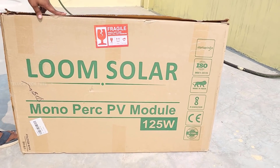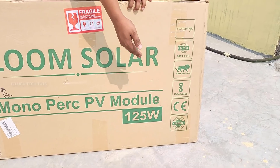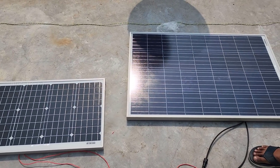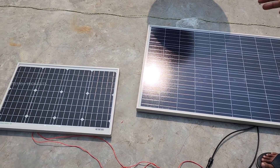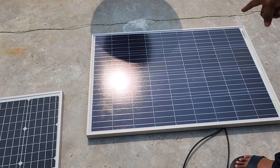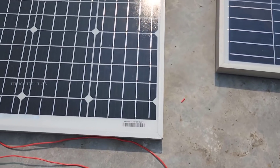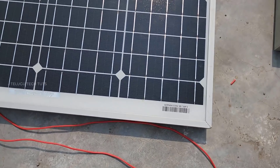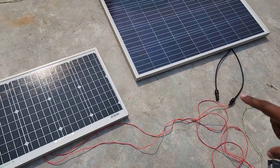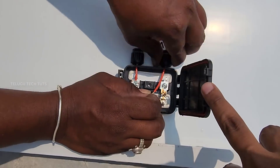We already mentioned that we have a 120W panel. We have two solar panels — one is polycrystalline and one is monocrystalline. The polycrystalline uses a blue color for the cells, while the monocrystalline uses a black color.